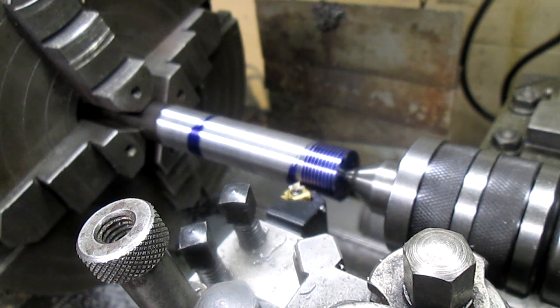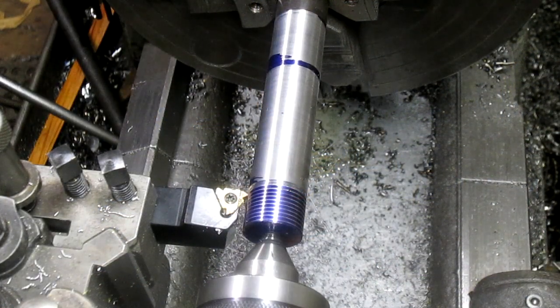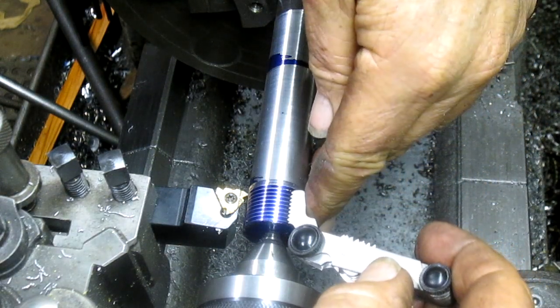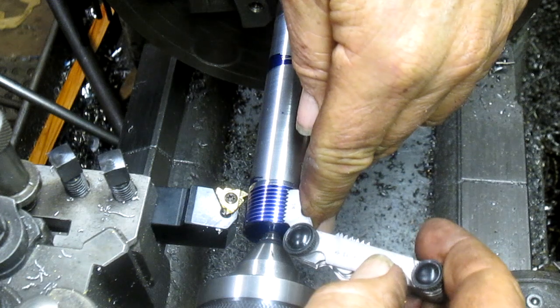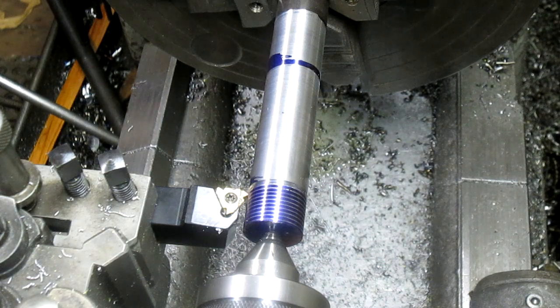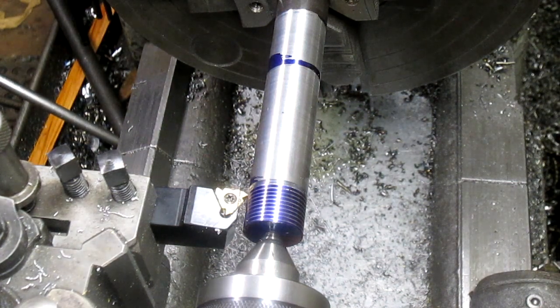Fourteen threads per inch — one inch, fourteen. Okay, so now we've done our scratch test, we come in with our fourteen threads per inch, and we are on the money. Alright, so now it's just a matter of going in until it fits.